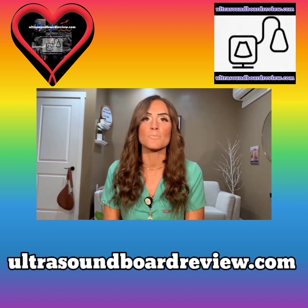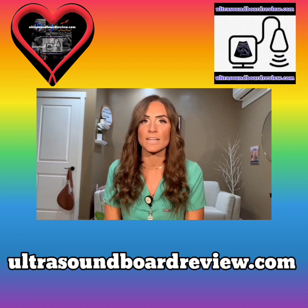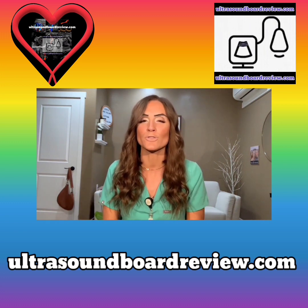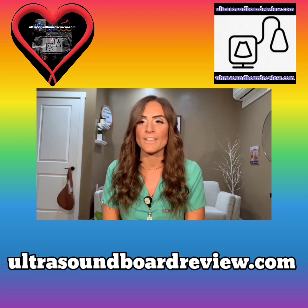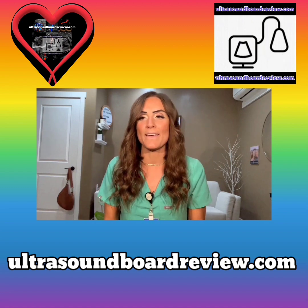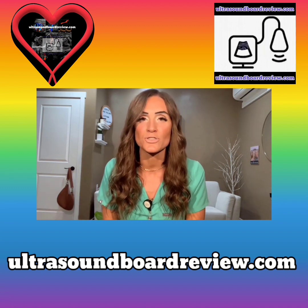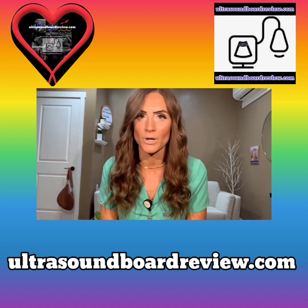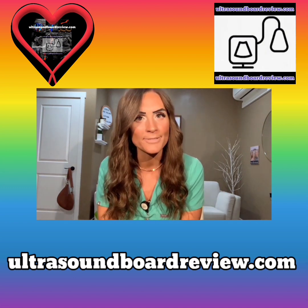UltrasoundBoardReview.com — don't forget it. This is the one-stop shop for all of your ultrasound board needs. I'm so happy because I was able to pass my vascular boards on the first try. All of these boards are super intense and super hard, but I can promise you that if you use this website, you will not be disappointed. So, UltrasoundBoardReview.com — go check it out.